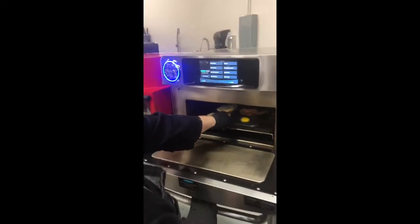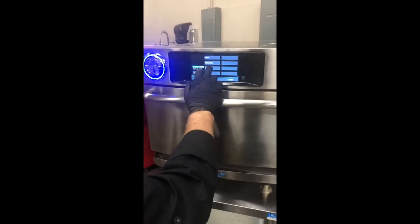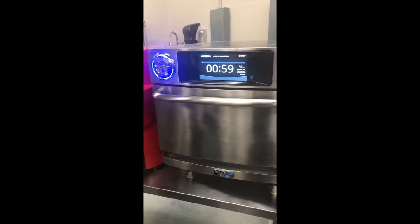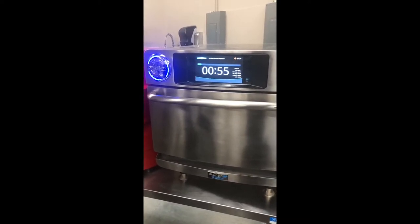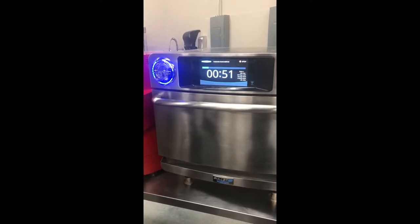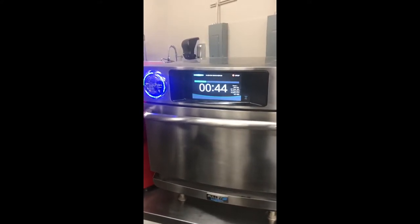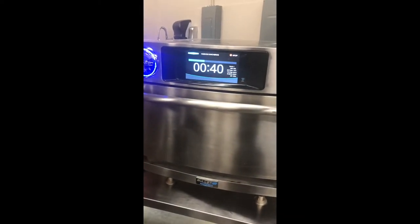We have programs in here under Cornell — huevos rancheros. It's a one minute program, similar to the banh mi. Very similar — 30% microwave, 100% air on this one as well. You can see how many various sandwiches can be done in a really single type setting. We labeled this huevos rancheros, and it's a one minute, single pan breakfast sandwich.